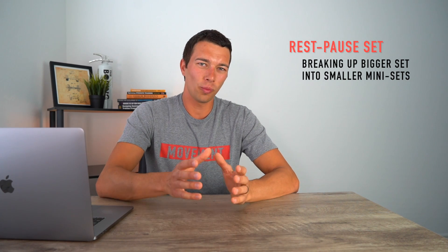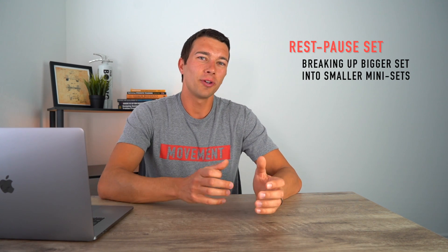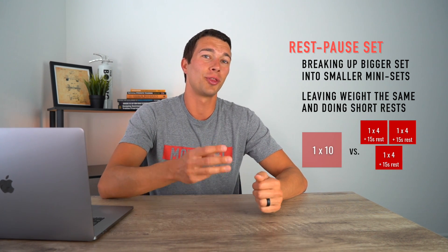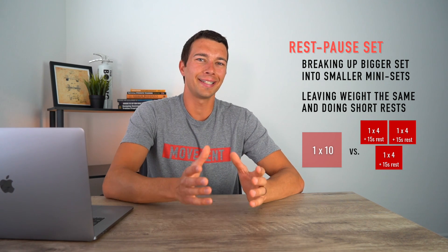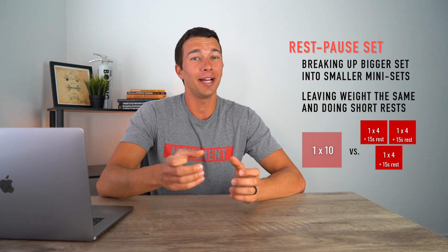Another technique to be familiar with is rest pause training. A rest pause set involves breaking up a bigger set into smaller mini sets. The main difference from a drop set is that for a rest pause set you're typically leaving the weight the same and doing short rests of say 10 or 15 seconds. For example, instead of doing a set of 10, you may break it down to three mini sets of four, which can actually allow you to get 12 reps with the same weight you could have done for 10 straight reps.